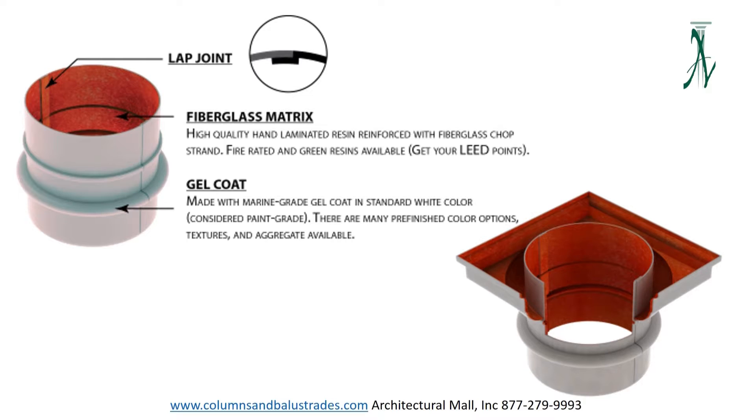Although these columns can bear weight when factory joined, they were intended to be column covers and we always recommend for a structural column to be in place. These columns contain the highest percentage of fiberglass out of all three types. The cap and base are made from the same material. They also come with a limited lifetime warranty, and as with the cast columns, these are made from the same molds and are available in the same styles previously listed.